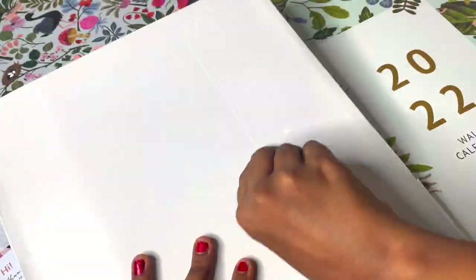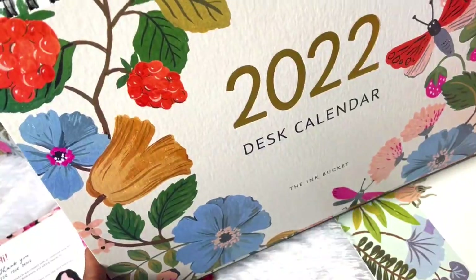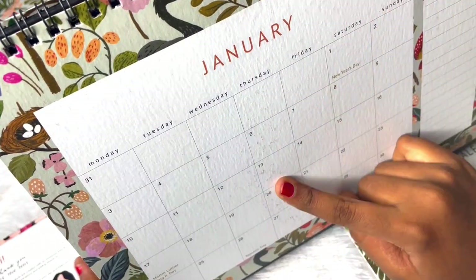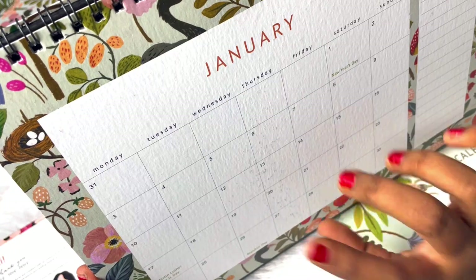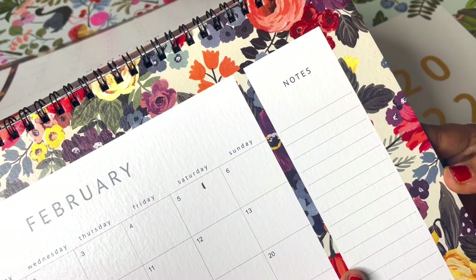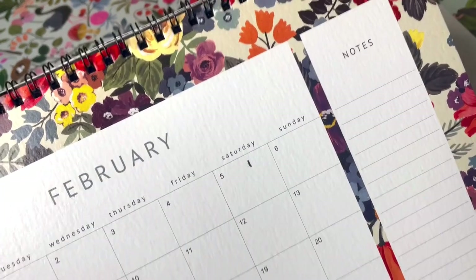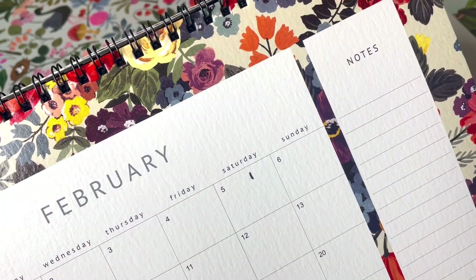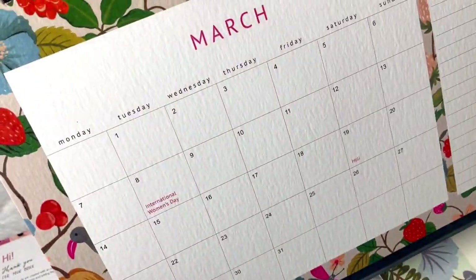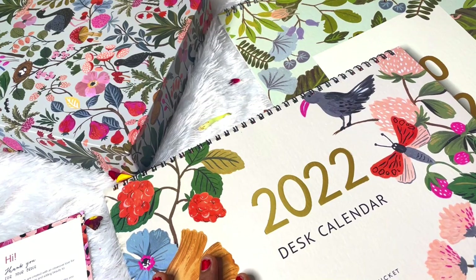Next it's time for our desk calendar. This calendar looks even more prettier. This is how the January page looks like - the square size is similar and we do have special days mentioned at the bottom, but we also have a notes section. We can use this notes section in multiple ways - like we can write our goals for the month, or affirmations so that we can stay reminded throughout the particular month. I forgot to mention I picked the variant 'Birds in Paradise.'